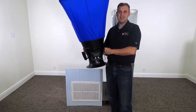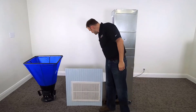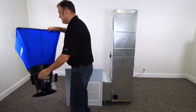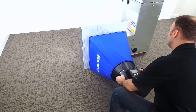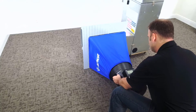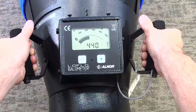Now let's get into a demonstration. Let's turn the fan on and get right into it. With the fan speed all the way up, we're going to take the flow hood and apply it completely over the return air grill. We're going to get a CFM measurement on the screen.